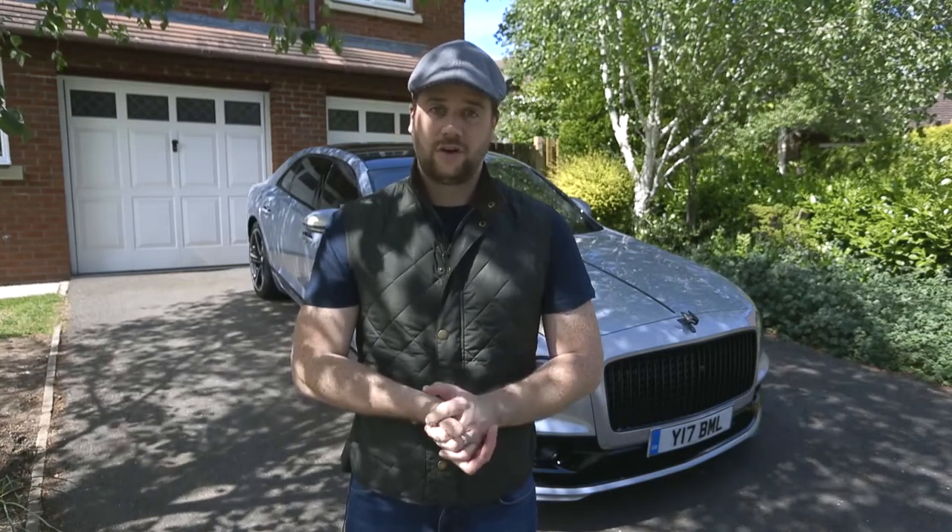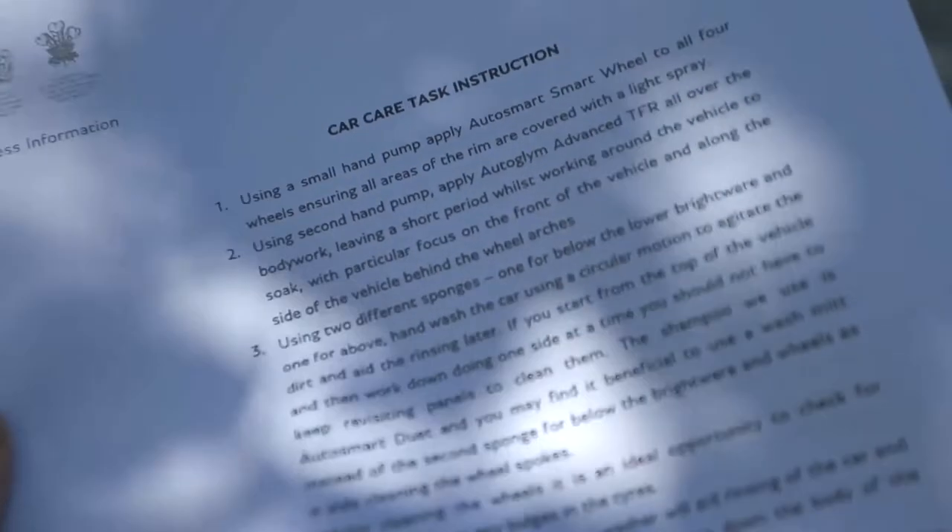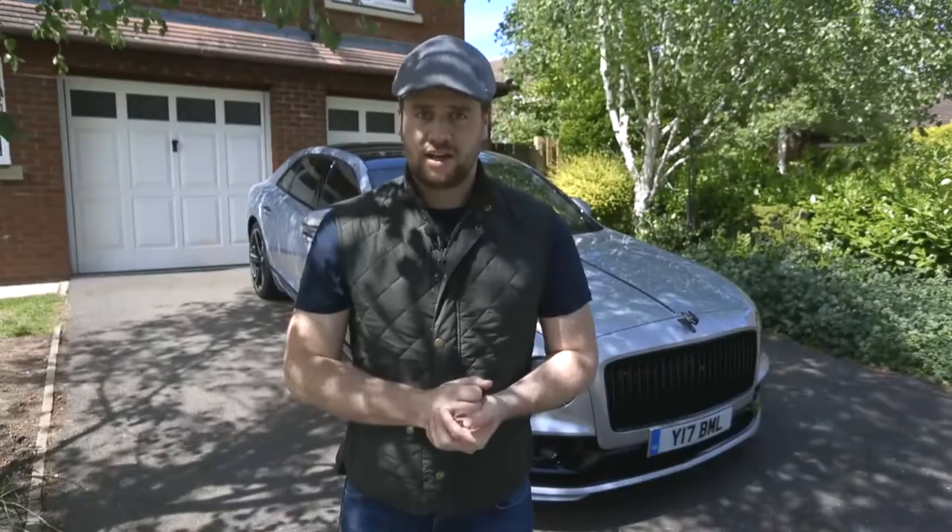To help with this, I've got a written task instruction from our master valetors backing crew, which I'll talk you through. Now from a distance, this car doesn't look very dirty, but up close it definitely is.